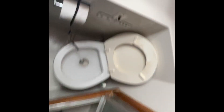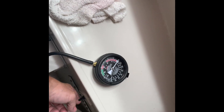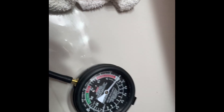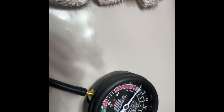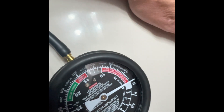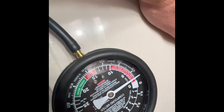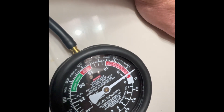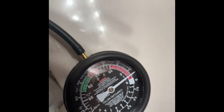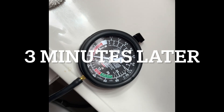I got it all hooked up and I'm now going to put the switch on for the toilet and see if we generate any vacuum. Starting to notch up a little bit, so that shows it's working. Slowly going up — I'll let this build up and then I'll come back.